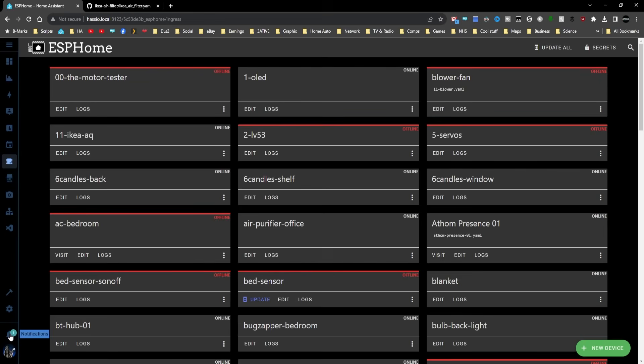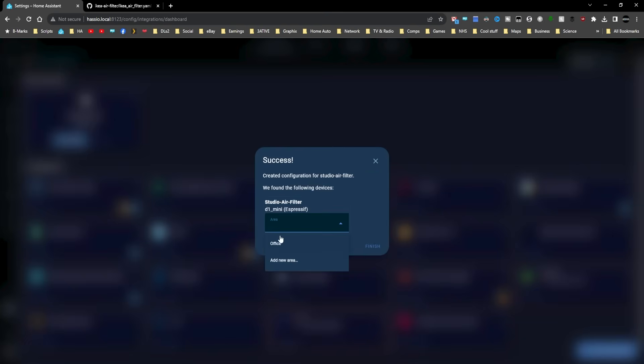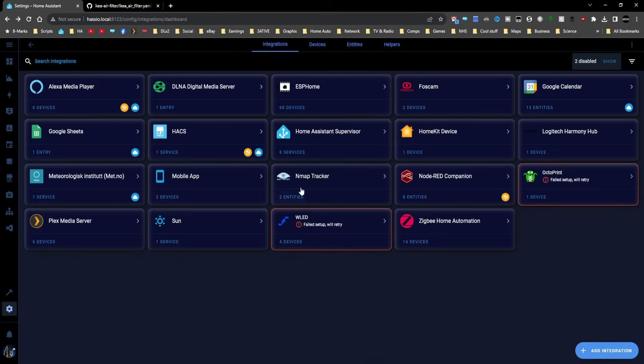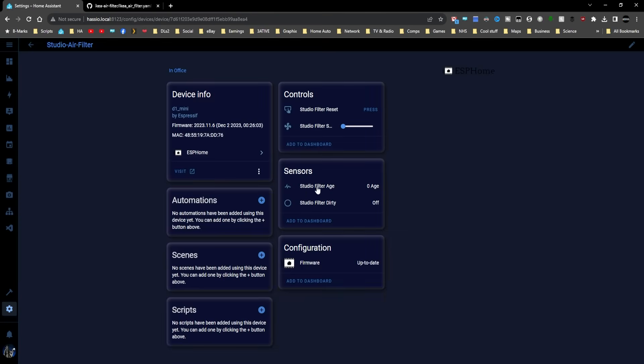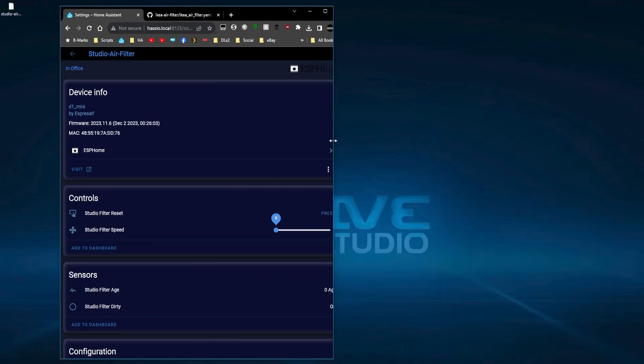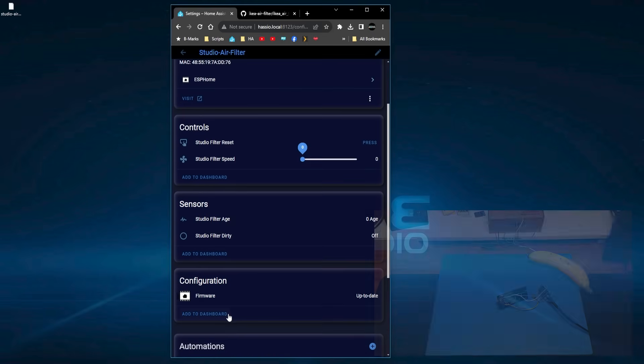Back in Home Assistant we can see we've got a new device. Here it is - 'studio air filter'. I'll configure it, put it in 'office', and finish. Scrolling down we can see: 'studio filter age' is currently zero because I haven't run the fan yet. We've got the binary sensor telling you whether the filter is dirty, the reset button for the filter age, and the speed slider from one through six. Making the browser window smaller so we can see all the names - looks like it's working.